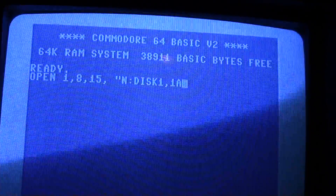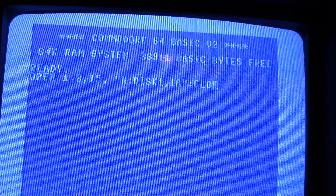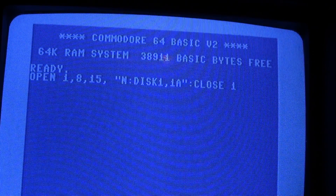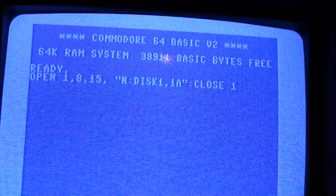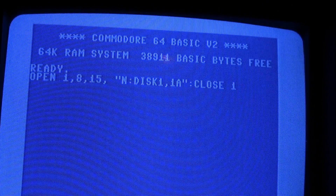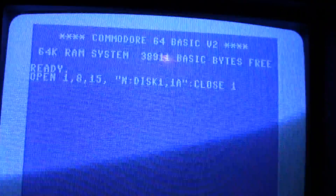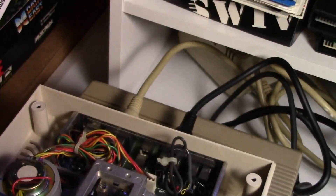I usually do 1A for the front side, 2A or 2B for the back side. Now if I typed all that in correctly, we'll hit return to format our disc. Let me point the camera down to the disc drive and see how long this takes. Okay, hit return - that's the timer.